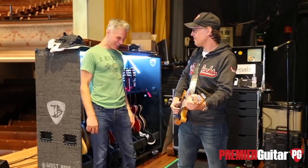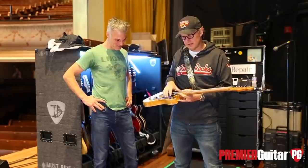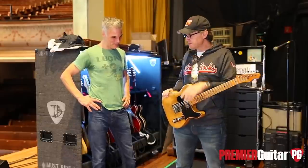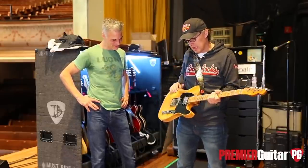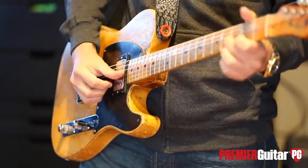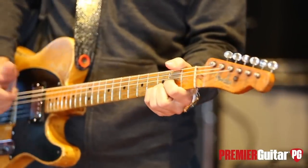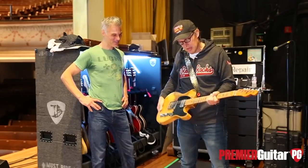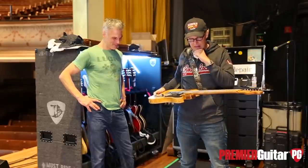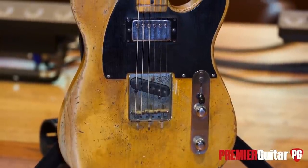Let's start with this Telecaster. I bought it in August of 2014 from a guy named Terry Reid, who is a wonderful singer-songwriter from England. Terry was up for the gig in the New Yardbirds before a guy named Robert Plant got it, and he was also up for the gig in Deep Purple before Ian Gillan got it as well. He bought this guitar in September of 1968 when he was the opening act for the Farewell Cream Tour.